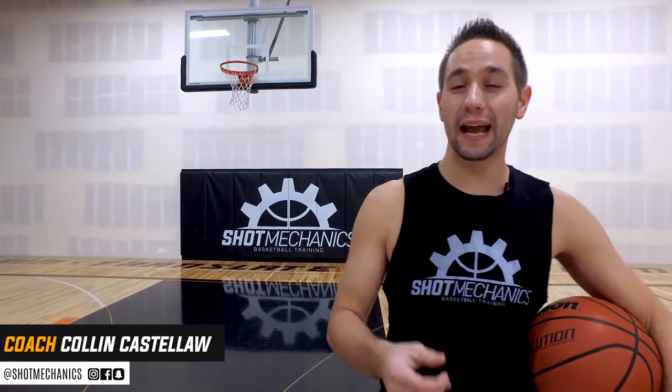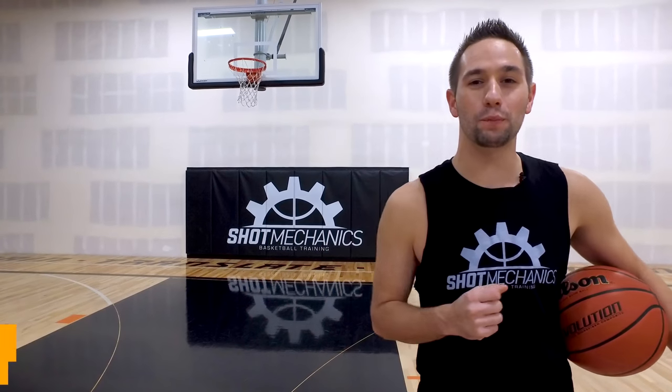What's good? Coach Collin Castell here with Shot Mechanics Basketball. Today I'm going to give you three simple drills to help you improve your shooting arc.